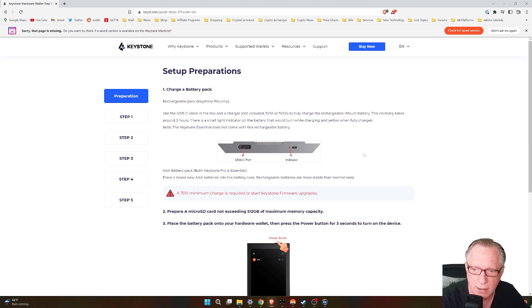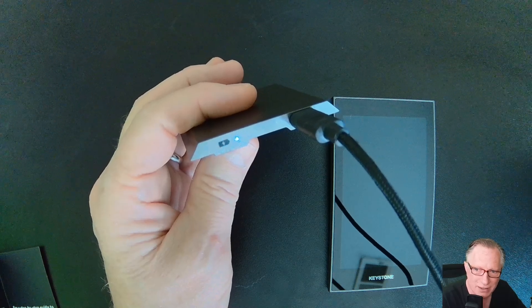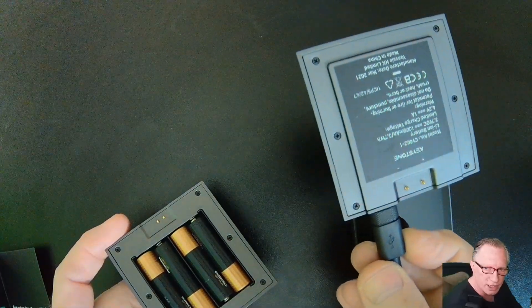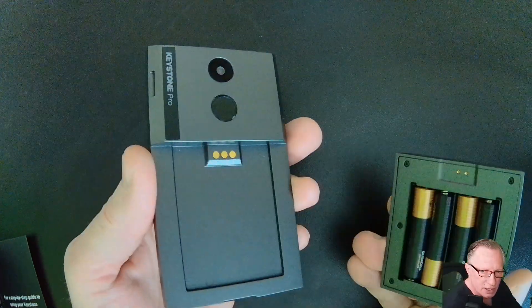The instructions state that the light on the battery will start out being white and then turn yellow when it is fully charged. Right now mine is still white, so I'll allow this to charge up for a little while before I start to set up the device. While I'm charging this one up, I'll go ahead and use the batteries so that I can show you guys the setup.